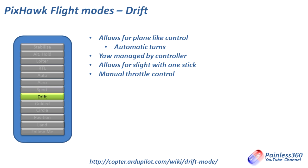Drift mode allows for plane-like turns — when you move the elevator and aileron, the yaw is automatically managed by the controller so it handles the turn. For those who are plane pilots coming to multi-copters, you'll be used to doing lazy aileron-only turns, and this allows you to do that with a multi-copter. It has manual throttle control and lets you fly around using just the elevator and aileron stick. Personally I find it a bit odd because I'm used to managing my rudder as part of the turn.